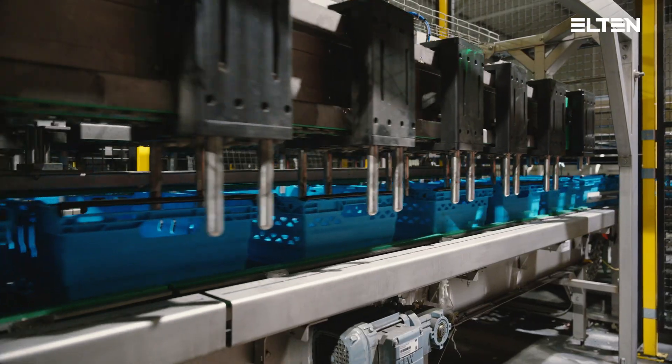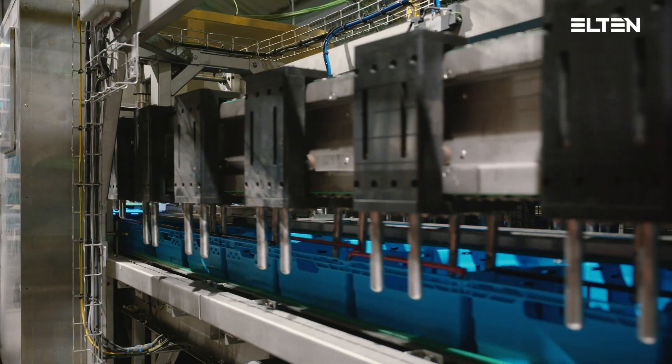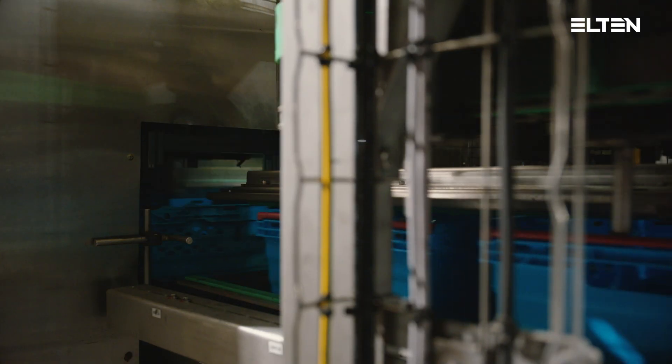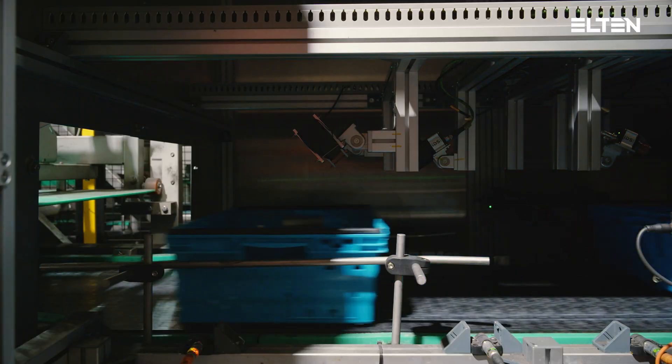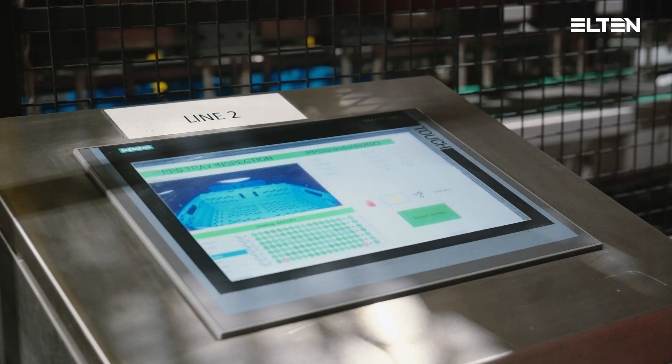First, the bail arms of the totes will be opened and correctly positioned at the high-speed bail arm opener section. Then the totes will be checked for cleanliness, damages, correct colour and other specifications by a vision system.